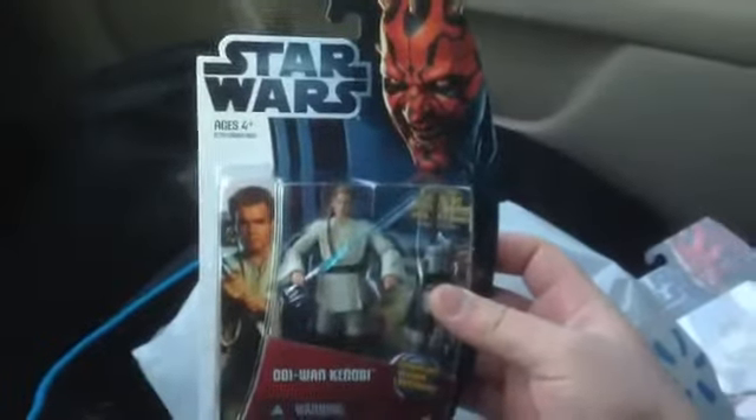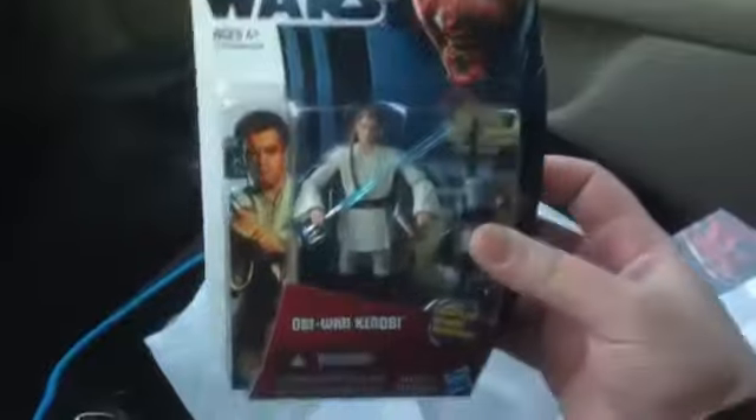I also got his trusty apprentice in Episode 1 — Obi-Wan Kenobi right there. Very cool.